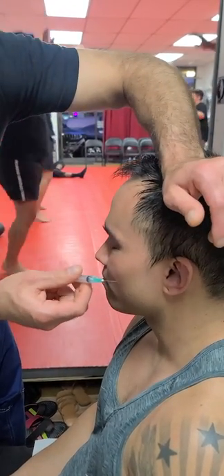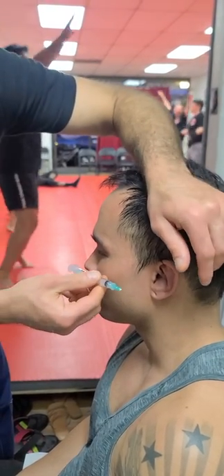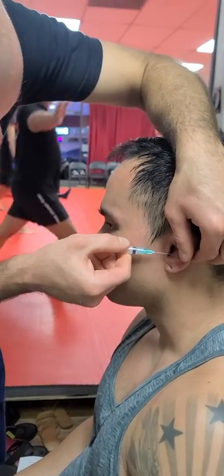Take a couple deep breaths in, deep breath in, let it out, and you're going to bevel up. Deep breath in, let it out, one more deep breath in, let it out.